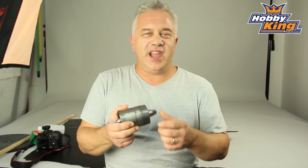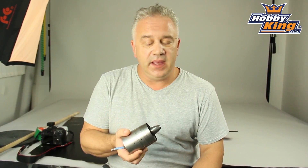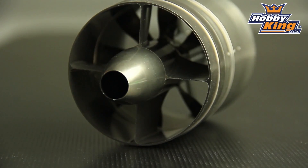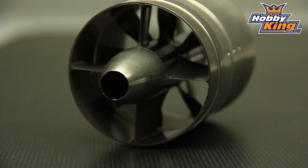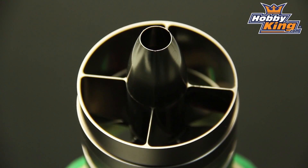Hi, Scott from Hobbyking. I thought I would share with you today's two new very high performance 64 millimeter all-alloy EDF units that have just come out. When I say high performance, there are two versions: there's a 4700 kV which is four cell, which in itself is impressive, but this little baby will handle five cell — nearly 1500 watts — which out of a 64 millimeter EDF unit is pretty remarkable.